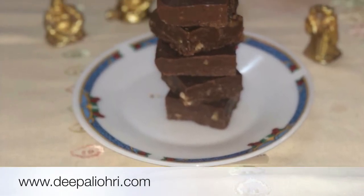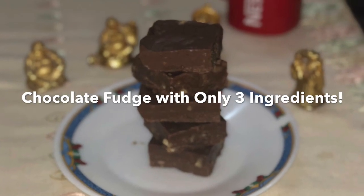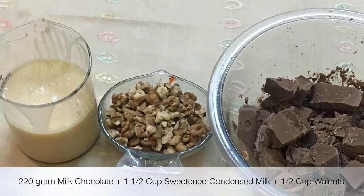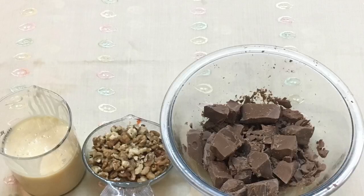Hey everyone, welcome back to my channel! Today we'll be making chocolate fudge in the microwave with only three ingredients. This is a very simple recipe and you are simply going to love it, so let's get started.